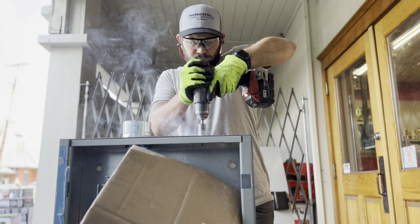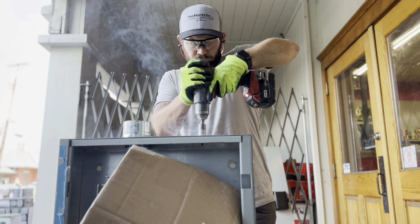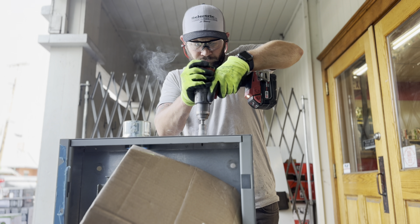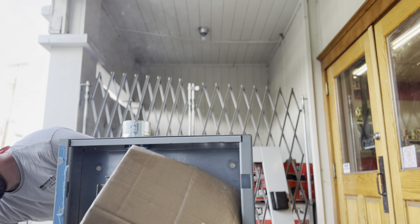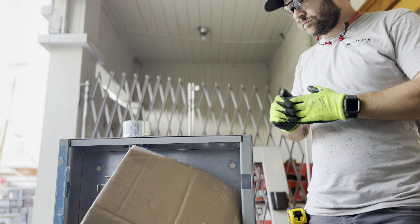This is for a 200 amp house panel. We're picking up all the circuits in the basement from the original panel that's been flooded one too many times and needs to be moved up, along with all the service and an additional house panel. Everything in the basement basically had to get moved up.